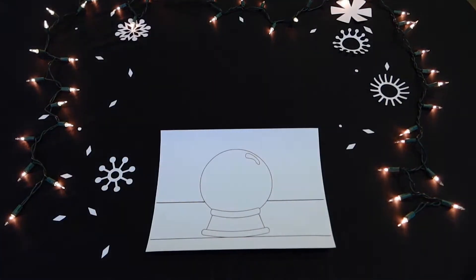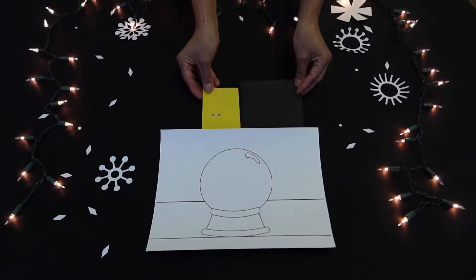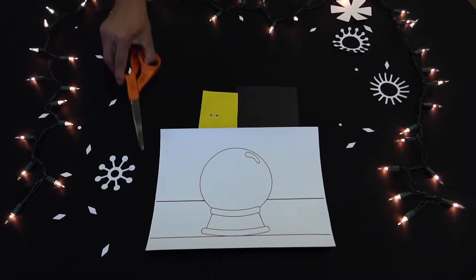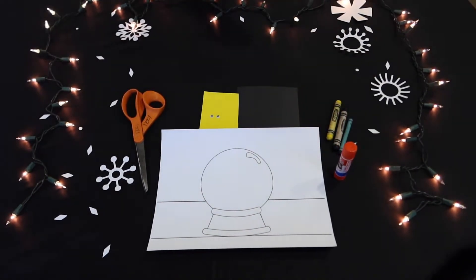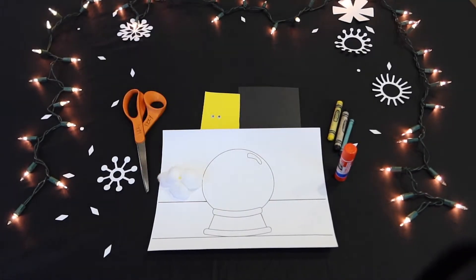These are the materials that you will be needing: your template, your black and yellow paper, crayons — yellow, blue, and black — a glue stick, scissors, googly eyes, and some cotton balls.